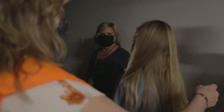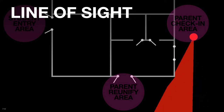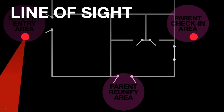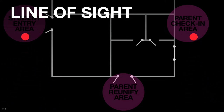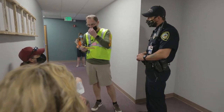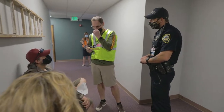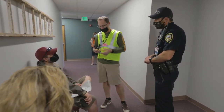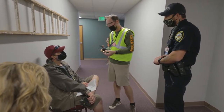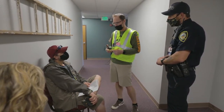Probably the biggest thing I learned today came from the parents — seeing the different things they're going to try in order to get to their kids quickly, and how we can close those gaps while still making them feel like they're getting closer and closer to their child. 'Your daughter's here — she's speaking with a police officer right now. She is okay and we're going to have you come back through once she's done giving her statement.'